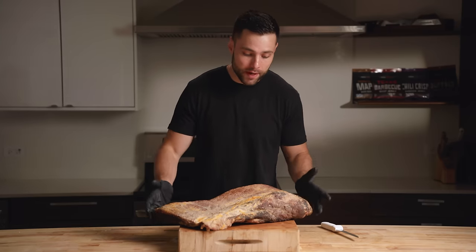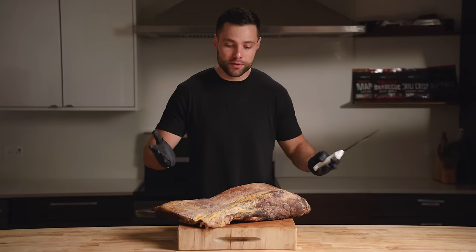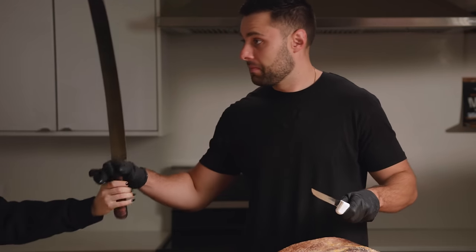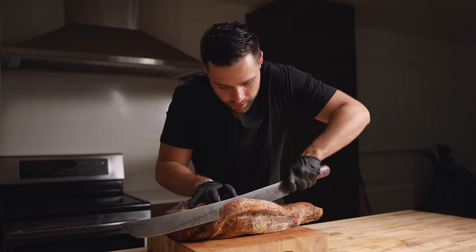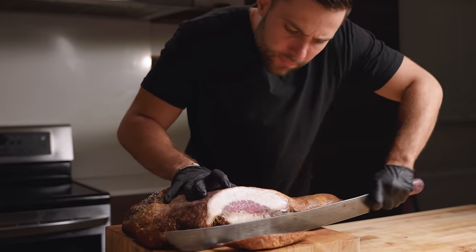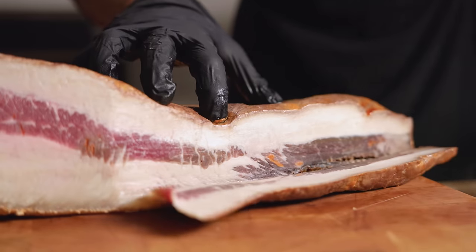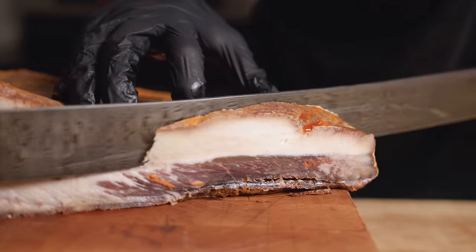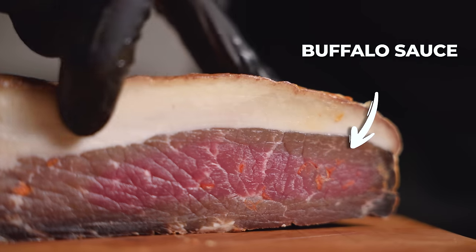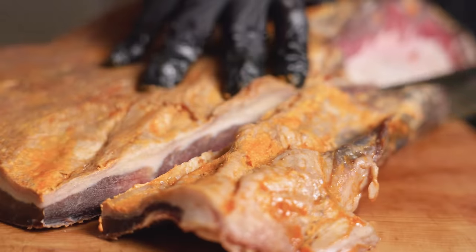Starting by trimming up our buffalo dry-aged brisket — just like any other dry-aged project we need to remove that pellicle. Taking a slice right off the side. It definitely smells a bit like buffalo. You can definitely see some of those pockets of buffalo sauce and it almost looks like it's solidified — like buffalo sauce marble.